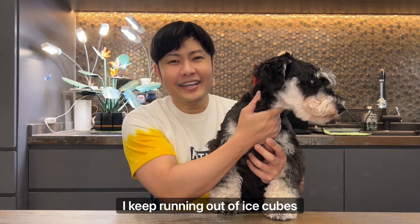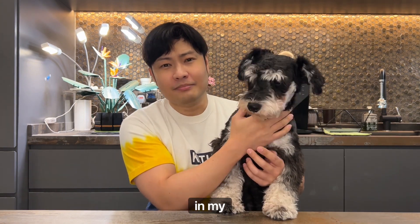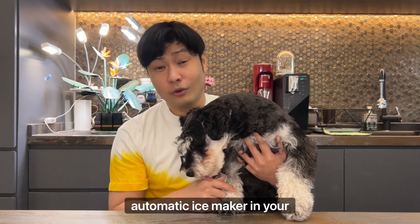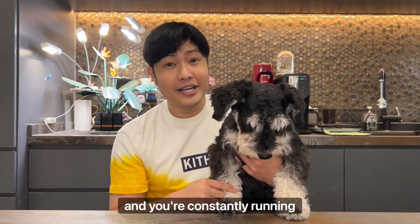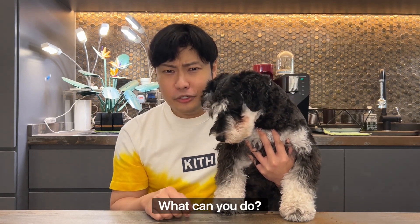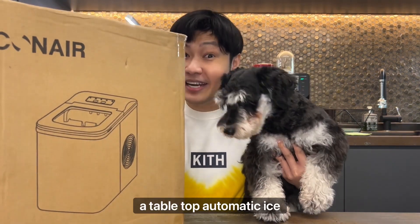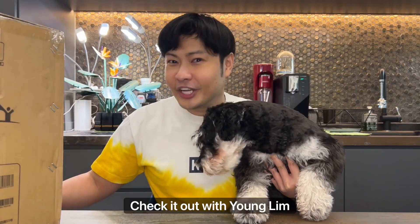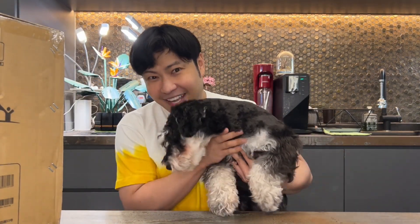But you know what, I keep running out of ice cubes in my fridge. So if you don't have an automatic ice maker in your fridge and you're constantly running out of ice cubes because somebody keeps taking them, what can you do? For me, we got a tabletop automatic ice maker, and that's what I'm going to share with you today on Check It Out with Yang Lin. And Dorje.